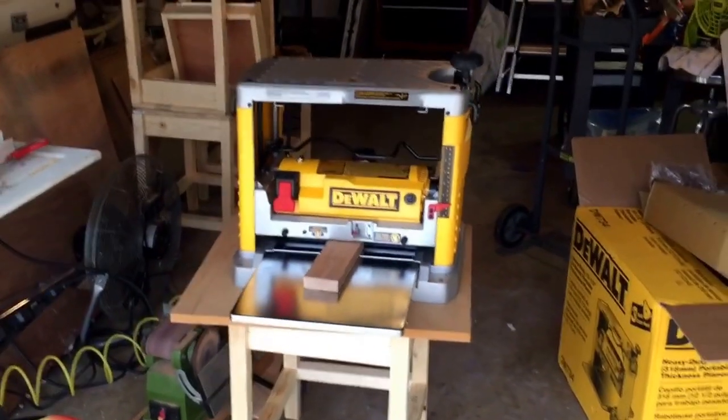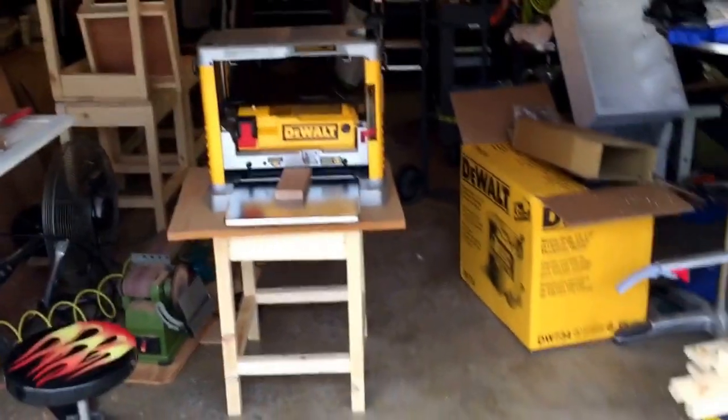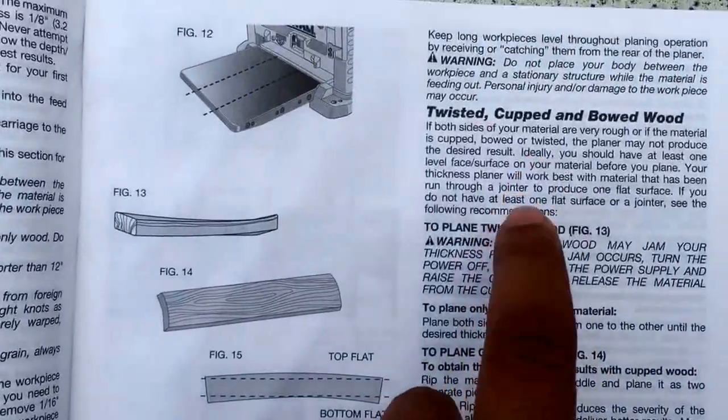For those of you wondering if you should get a planer or a jointer first — I've seen mixed reviews. If you have a really fixed budget, people say you should buy a planer first because you can kind of do both jobs. But let me show you the manual right here — read that section.